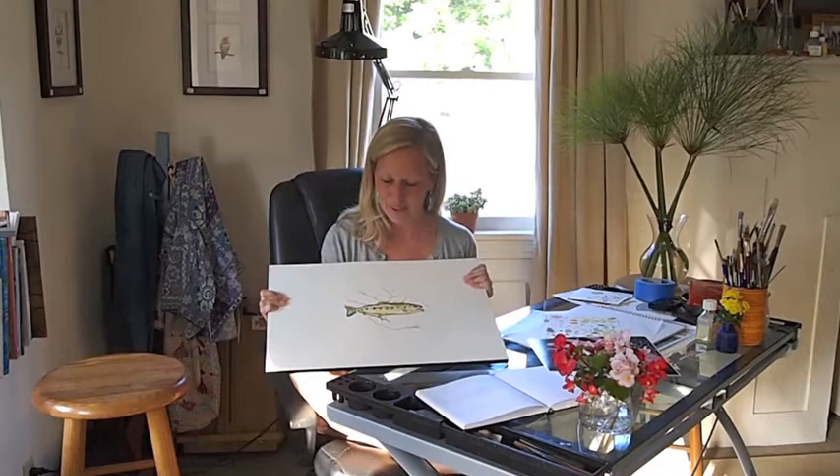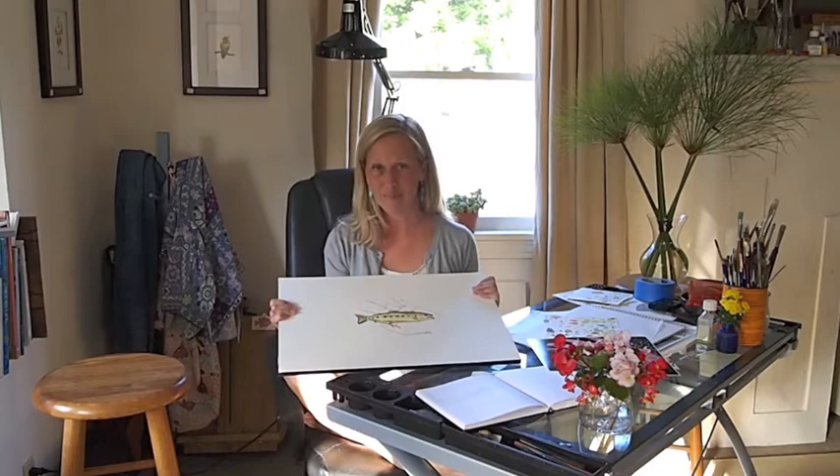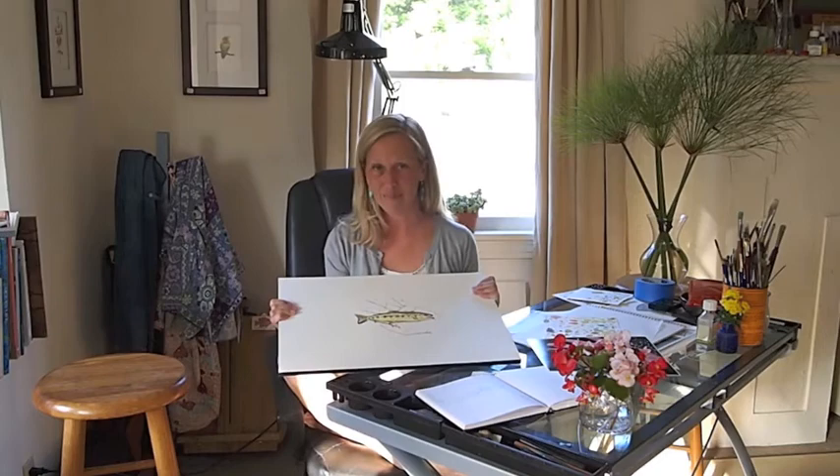So this is my newest finished piece. I hope you enjoyed hearing a little bit about the process of putting it together. I'm Karen of Karen Talbot Art, coming to you from my studio in Laguna Beach. If you have any questions or comments, please feel free to post them and I'll get back to you. Thanks.